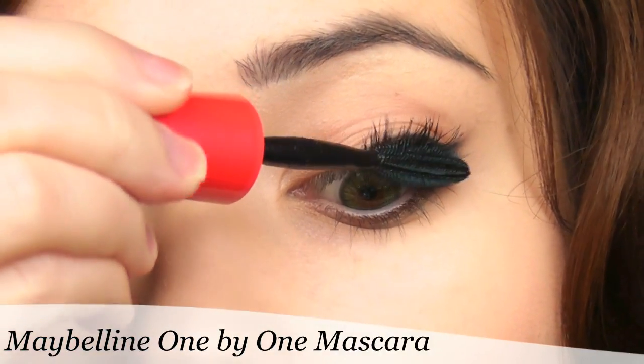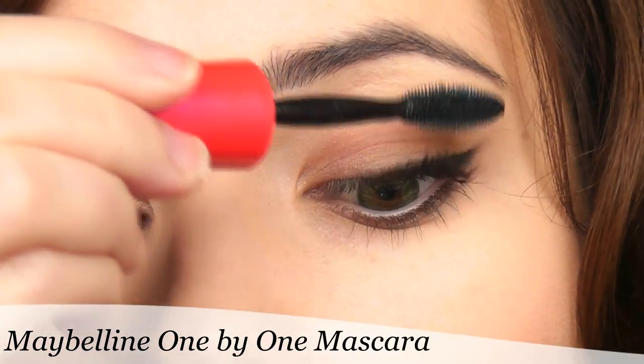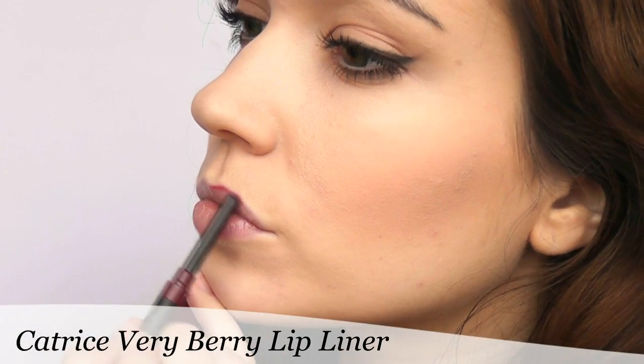Then all you want to do is to apply some mascara. On my lips, I decided to use this very nude tone lip liner. I lined my lips with this, then taking a clear gloss, I blended it in.